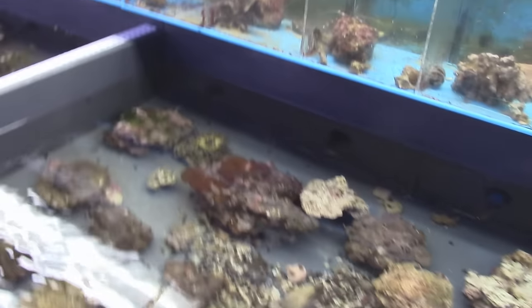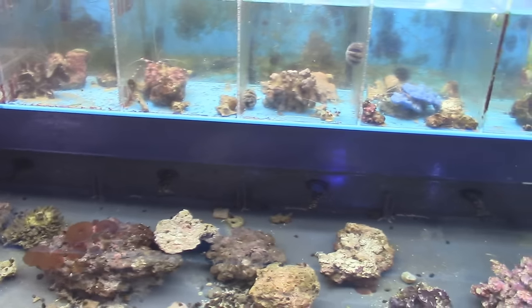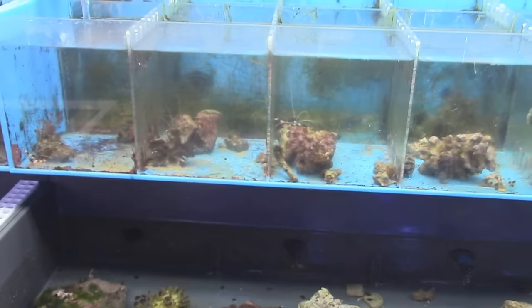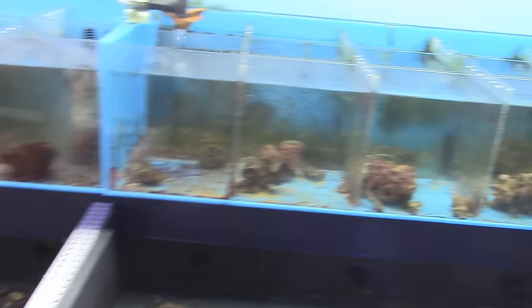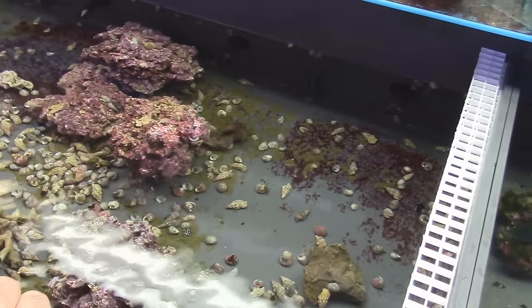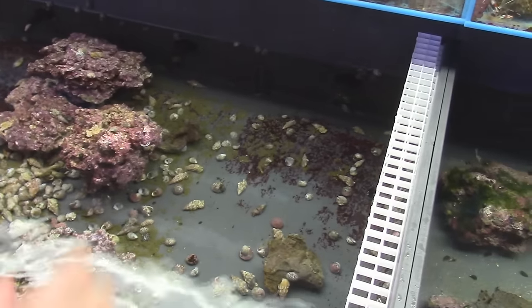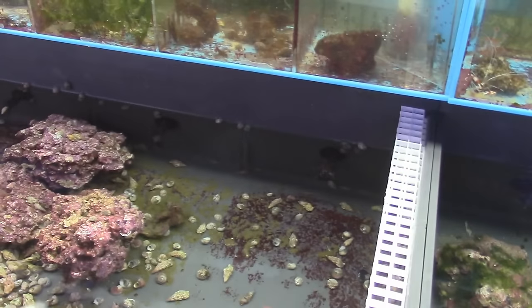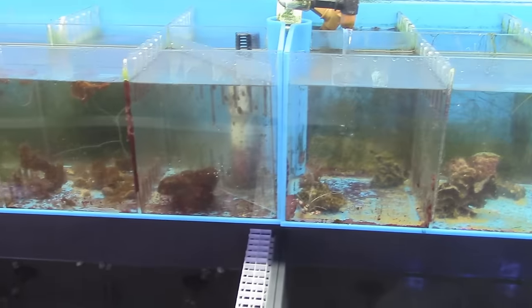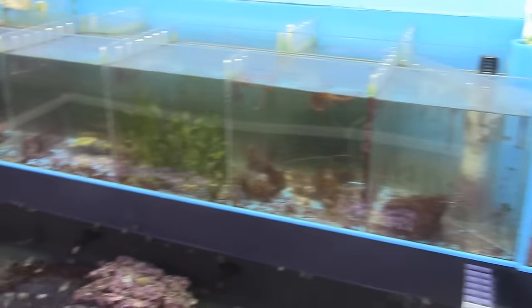We got everything for the reef aquarium - blue leg hermit crabs, sea hares, turbo snails, cerith snails, nerite snails, margarita snails. Each snail does a different function. Some are good at cleaning the sand, some are good at cleaning the rocks. We try to keep all varieties and sell them in cleaner kits to take care of the reef tank and keep the algae down.